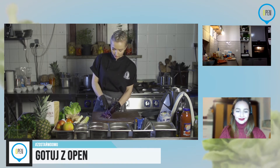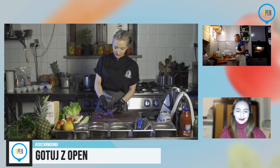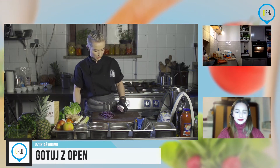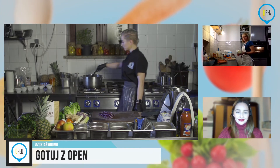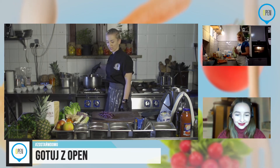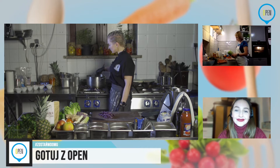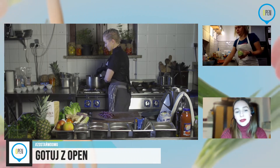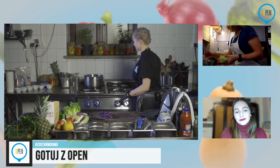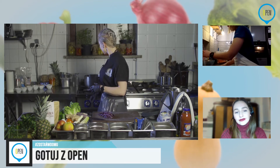W międzyczasie kroję kapustę, którą chcę użyć do warzyw do kotletów buraczanych. Kapusta czerwona nie jest może używana za często jako dodatek do czegoś — najczęściej kojarzy się albo z surówką podaną na zimno, albo z kapustą modrą duszoną. Tutaj zrobimy ją trochę pomiędzy. Magda trochę dała mi inspiracji — w ostatnim makaronie był właśnie makaron z kapustą czerwoną i to mnie zainspirowało.